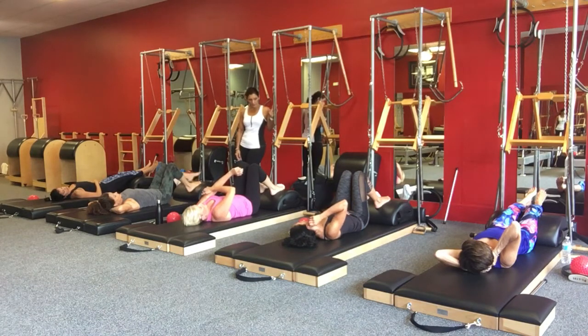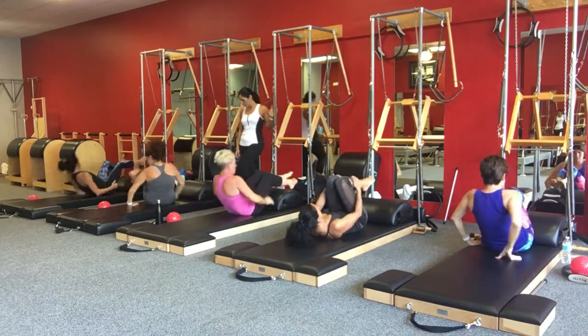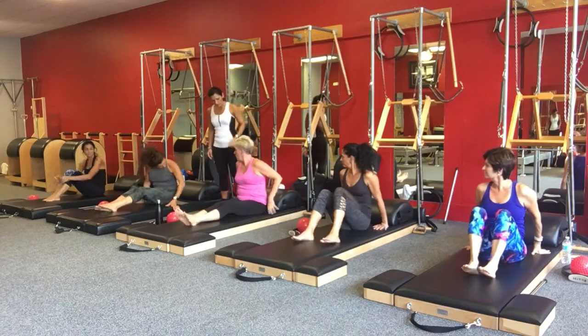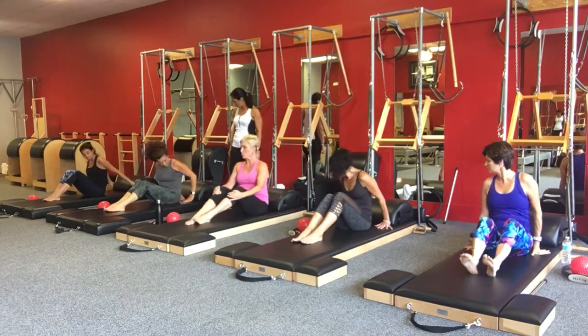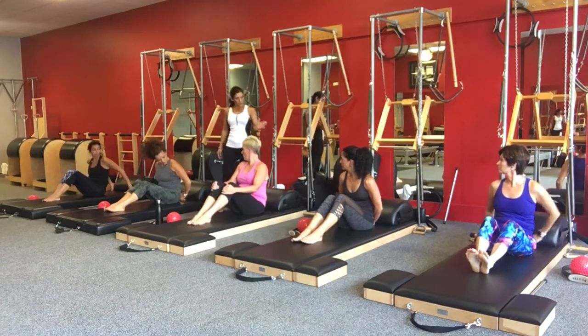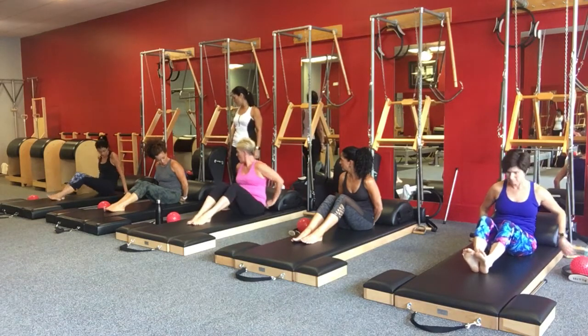Pull those knees into your chest, sit up, turn around, then place the other way. Keep the barrel all the way back. You're going to pull yourself just a little bit further away from the barrel, but not too far and not too close.